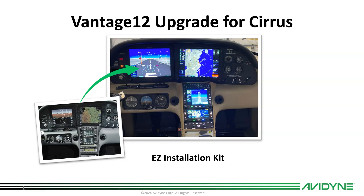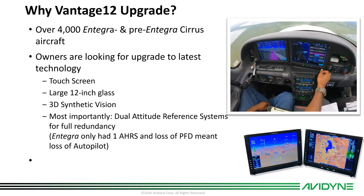Hi, this is Tom Harper with Avidyne, and today I want to take you through our Vantage 12 upgrade for the Cirrus — specifically our recently announced EZ Installation Kit that dealers will use to convert the existing Integra connections to Vantage 12. As you may know, there are over 4,000 Integra and pre-Integra Cirrus aircraft that are eligible for this Vantage 12 upgrade.